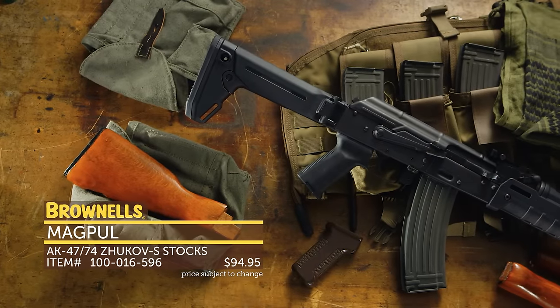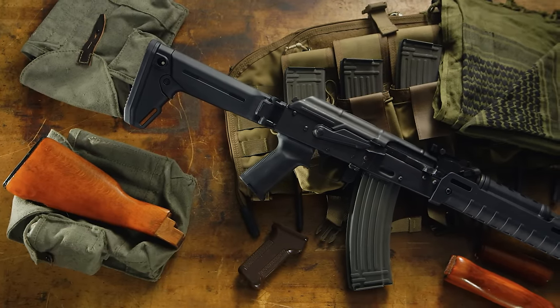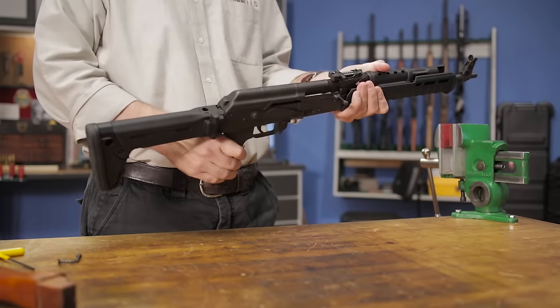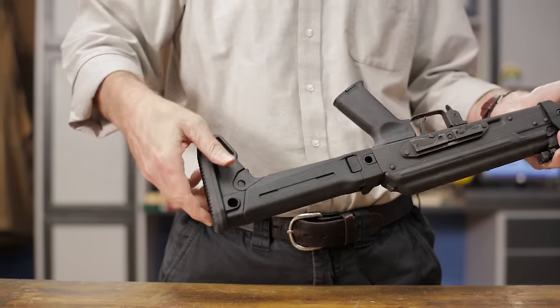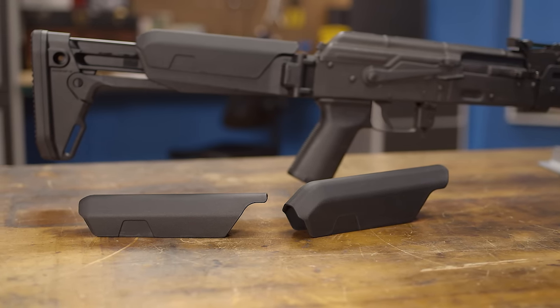The Zhukov S-Rifle stock from Magpul is an adjustable, rock-solid alternative to the standard-issue buttstock. The side-folding design features a heavy-duty hinge for maximum rigidity, five positions for length of pull adjustment, and is designed to accommodate both single-point and two-point slings. It can also accept MOE Zhukov cheek risers in quarter-inch, half-inch, and three-quarter-inch sizes.